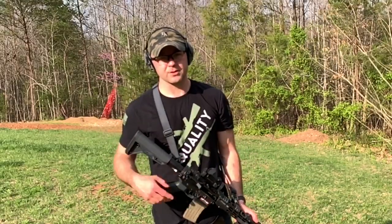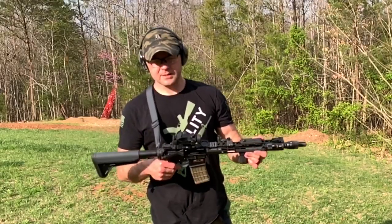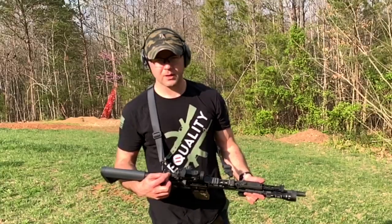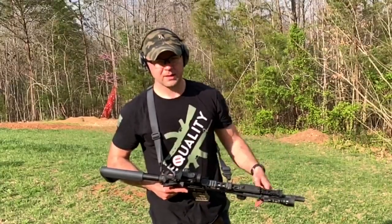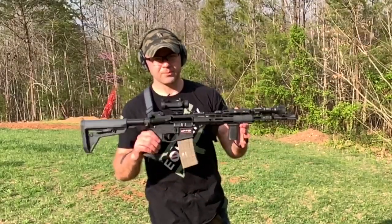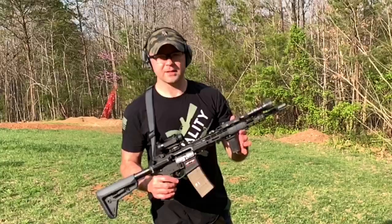One thing I was looking at buying originally was the Bravo Company 14.5 with the mid-length gas system, and that's designed to run very smooth. What I heard was happening with that is guys were having to get a lighter buffer in order to cycle lower powered ammo. I want to be able to shoot pretty much anything I put in it, so this carbine system looks like it's going to work.